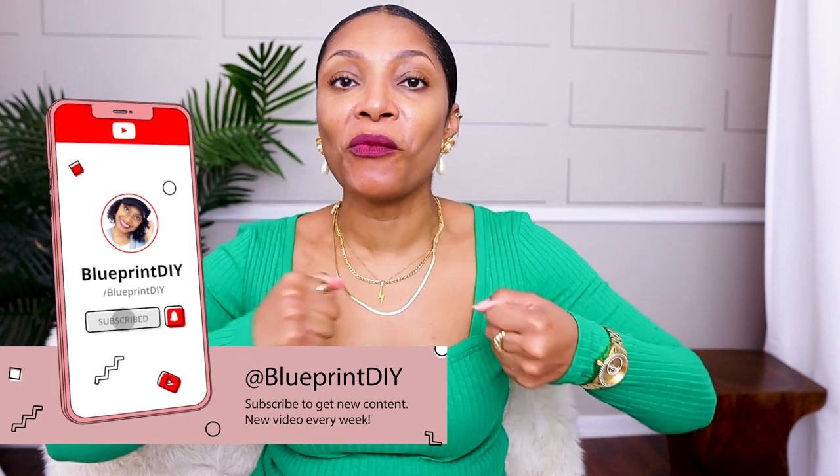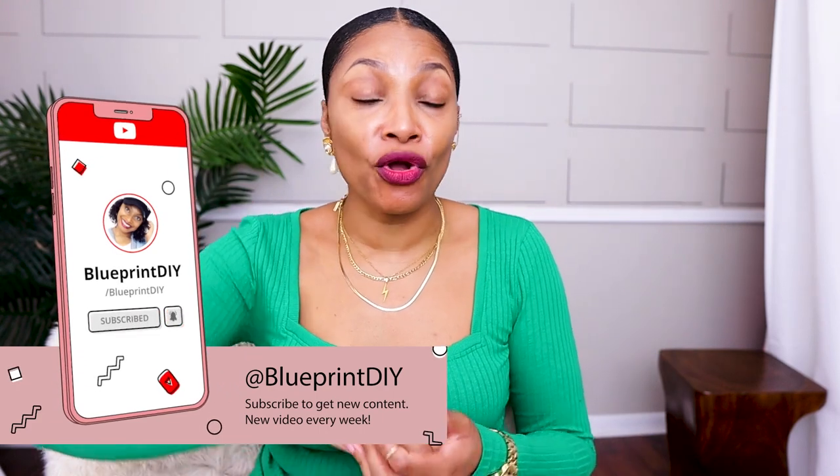If you haven't subscribed, what are you waiting for? You do not want to miss this spring wardrobe — so many ideas that you can apply to your own wardrobe. Even if you don't particularly like my style, there are so many tips, tricks, and inspiration you can get out of this. So definitely hit that subscribe button and turn on all notifications so you don't miss a thing.